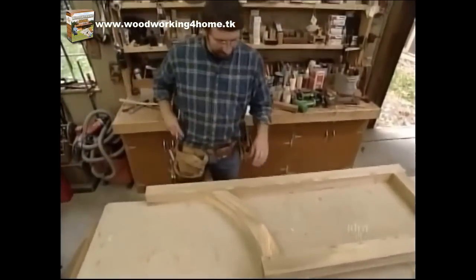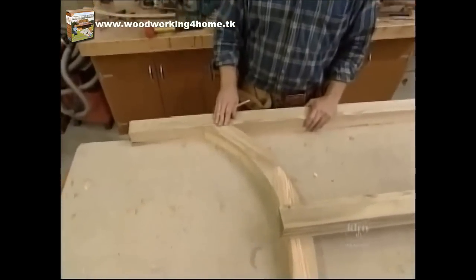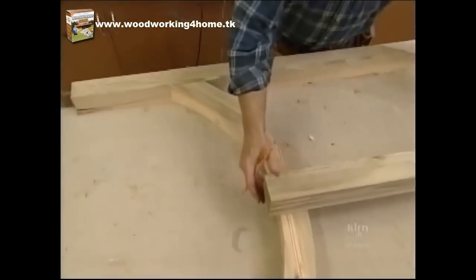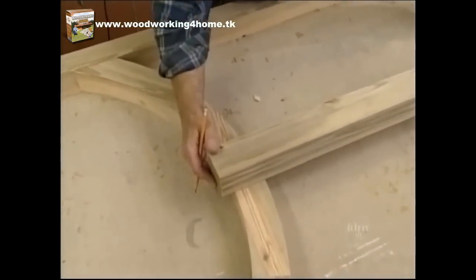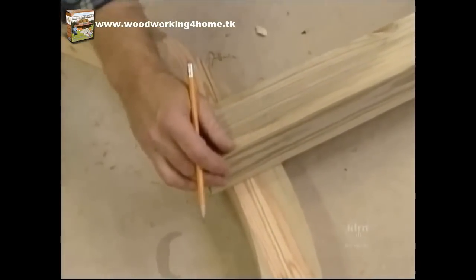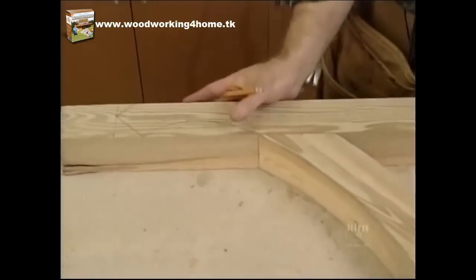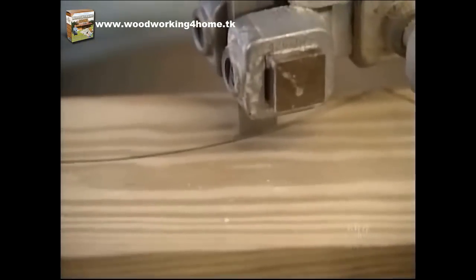I've done a dry fit of all the pieces of the gate to check the fit of the mortise and tenons, and they are fine. I've taken another piece of square stock and laid out half laps, which will go through the bottom rail and the curved rail for a center post. I've also laid out the decorative cut at each side of the gate, and we'll start by cutting that on the bandsaw.